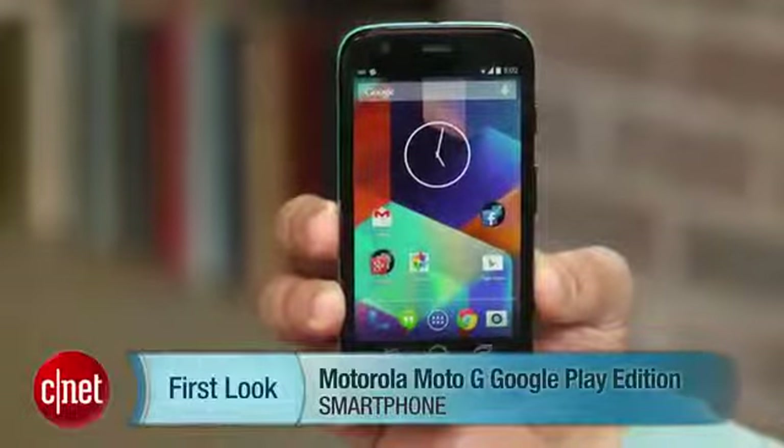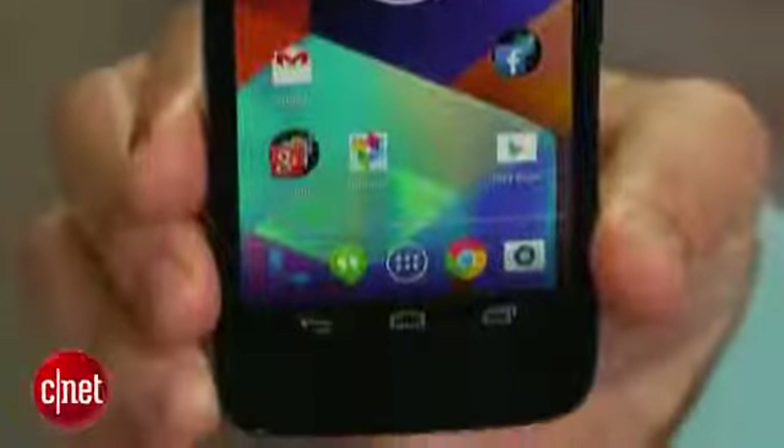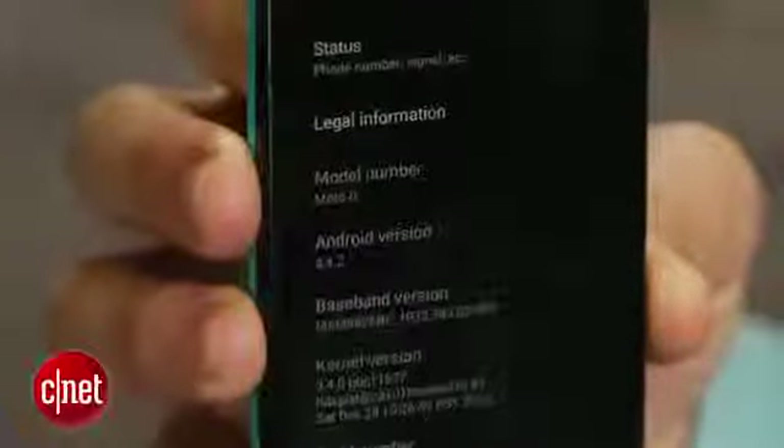This phone is almost identical to the original Moto G in every way — components, screen, design, etc. What the new GPE version of the Moto G brings to the table is Android 4.4 KitKat software, installed right out of the box.